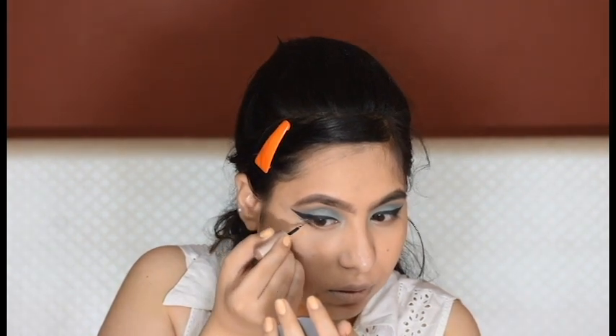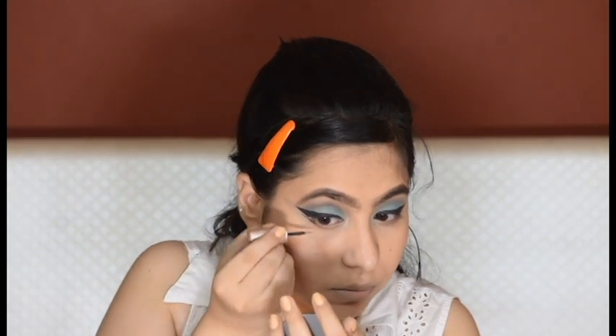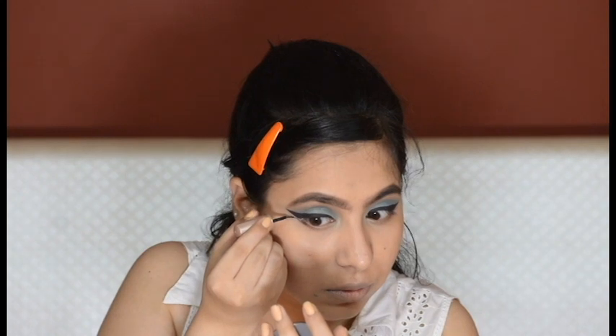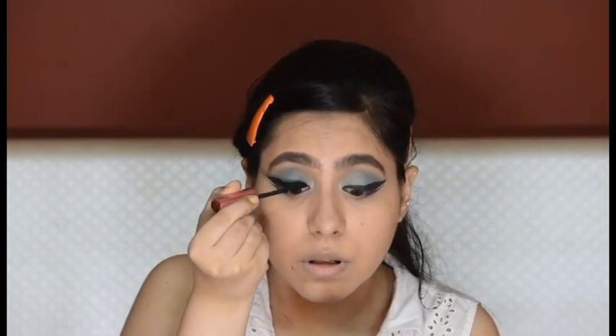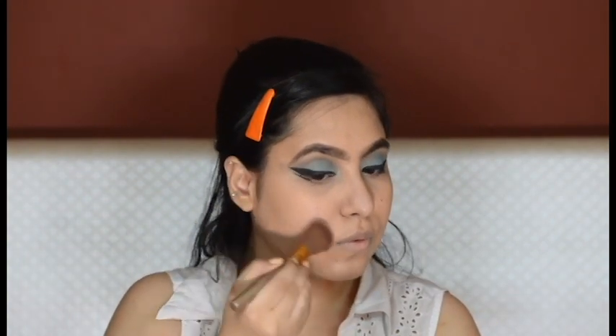She has a double winged eyeliner and the lower liner is very light — just like a flick — so I'm creating that. Then I'm applying a very light coat of mascara only on my top lashes.